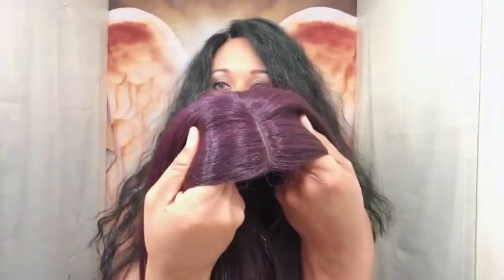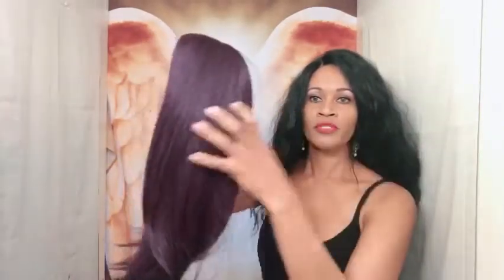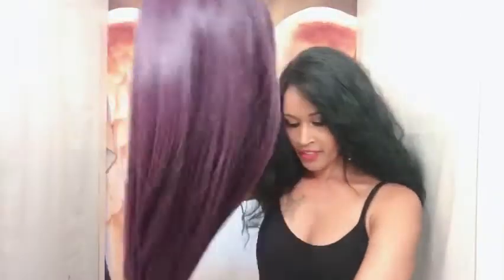Right off the bat, there's no lace and I'm so happy because I don't have to cut any lace. This unit comes with no lace. She does have a parting space — I'll see if that's middle or side in a second. The actual color is very pretty — it's that dark plummy purple, like a black mixed with purple. The density is full, she feels very full. This is a yaki texture but at the same time she is soft. Shedding-wise — no shedding, praise Jesus.